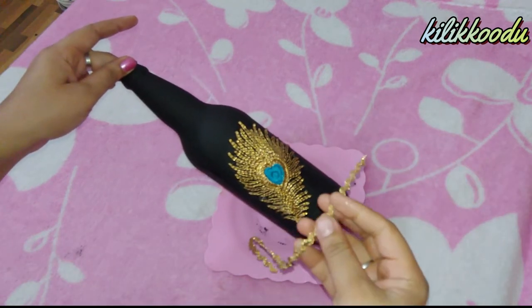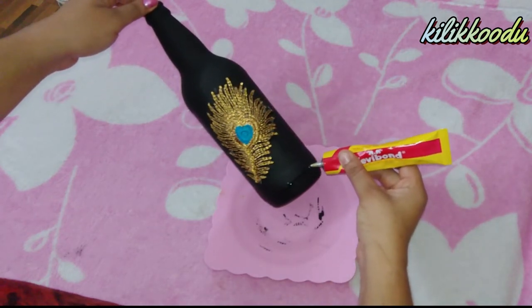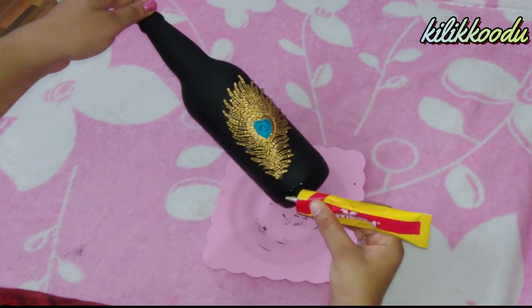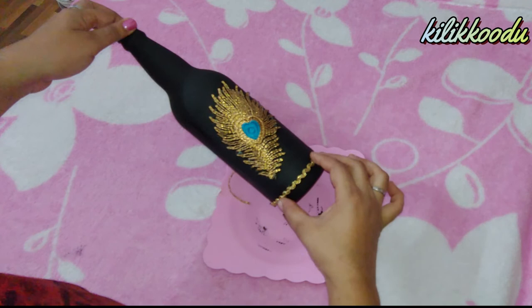I'm going to add a line to the lace. Let's get ready for our bottle. Let's do everything. Let's put a little polish on it. Let's put some icing on it.